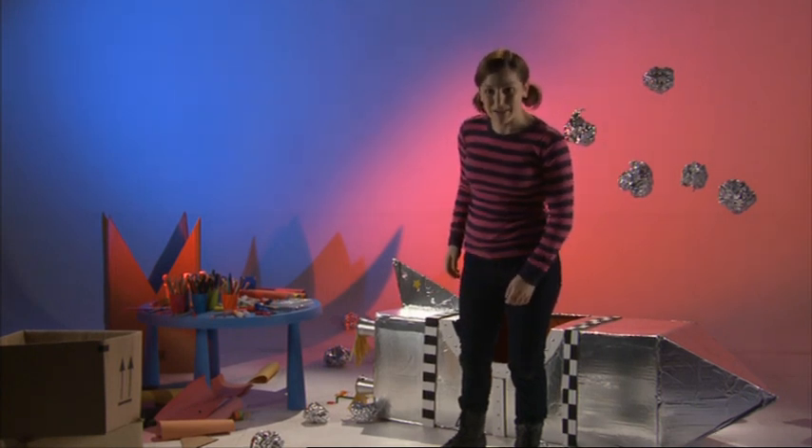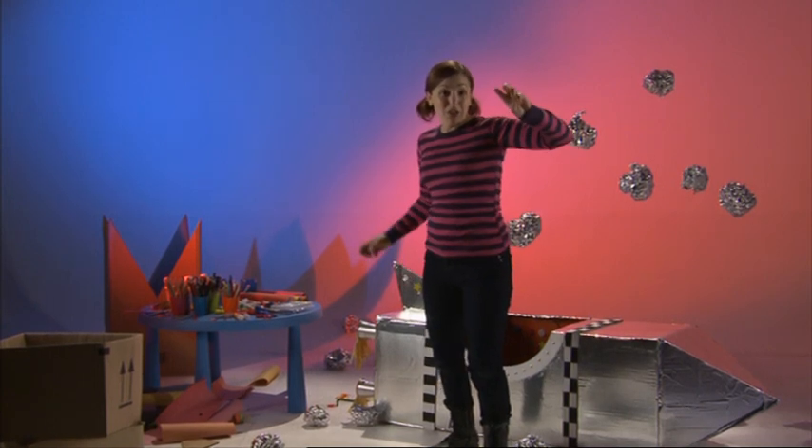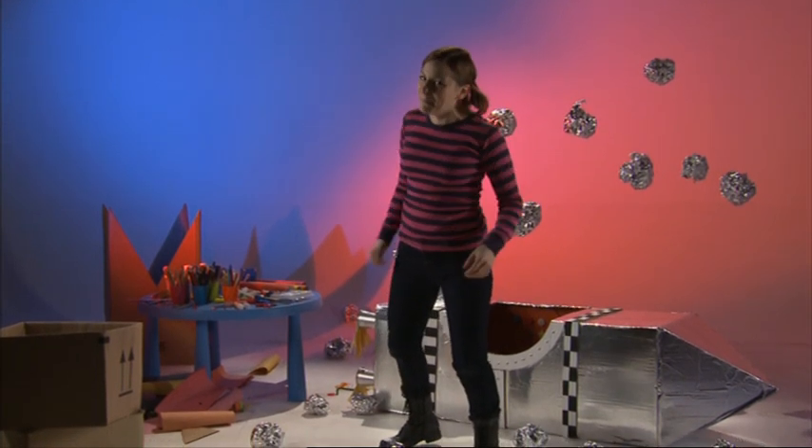Shall we give it a go now? Okay, here we go! After three — one, two, three! Try and stay up there as long as you can, but remember to come back down again!